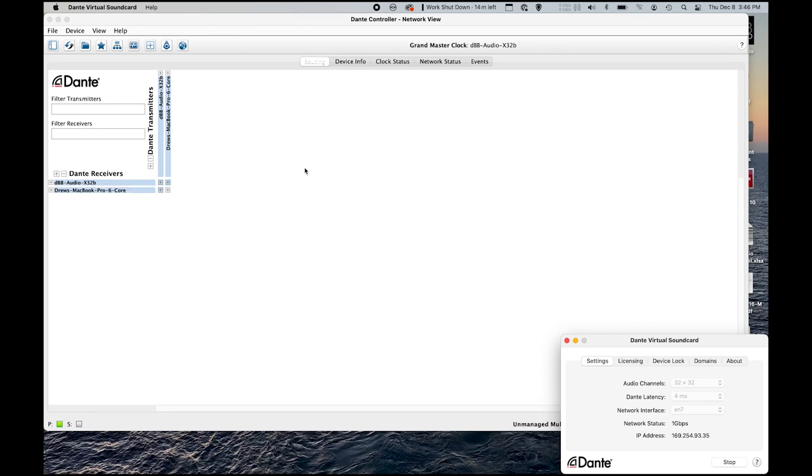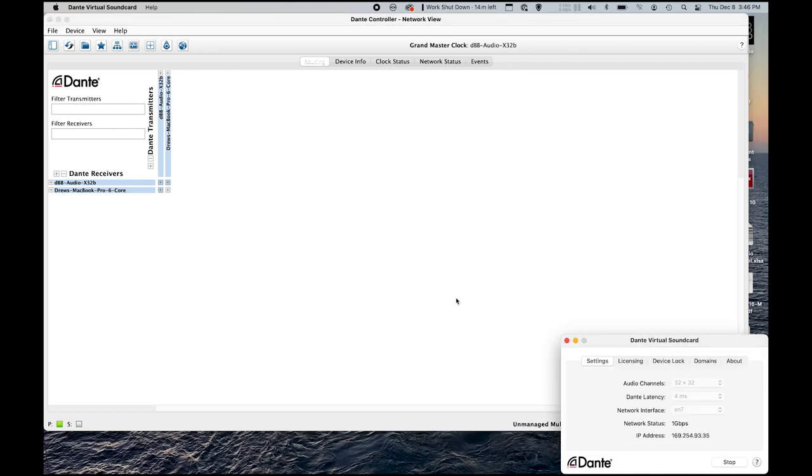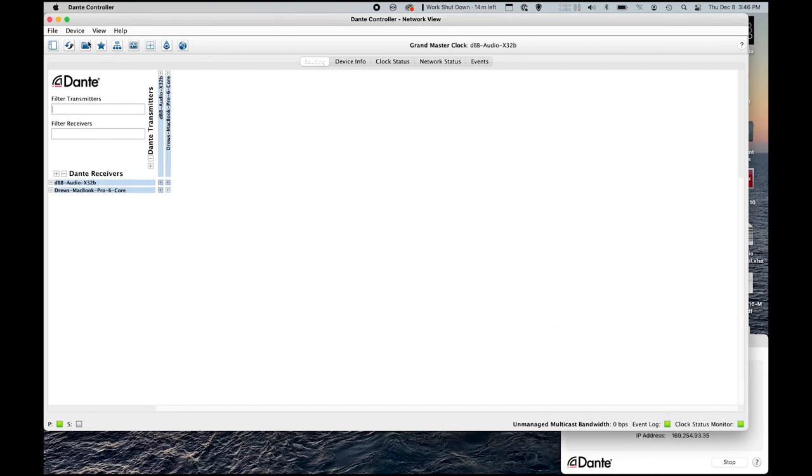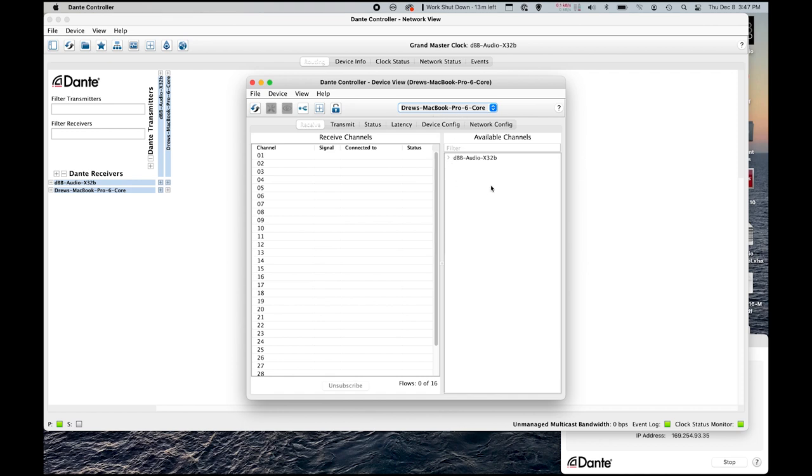The next thing we need to do is some configuration inside Dante Controller. I have my laptop here with Dante Controller open, and I'm also running Dante Virtual Soundcard just to give myself something to patch to. I'm going to go to Device View, which is my favorite view to patch from. I'll find the device I want to patch the X32 to, which right now is my MacBook. We can see the DBB Audio X32 sitting here with all of its outputs 1 through 32. Channels 1 through 12 need to be my monitors, so I'll select 1 through 12 — these are my mix buses 1 through 12.